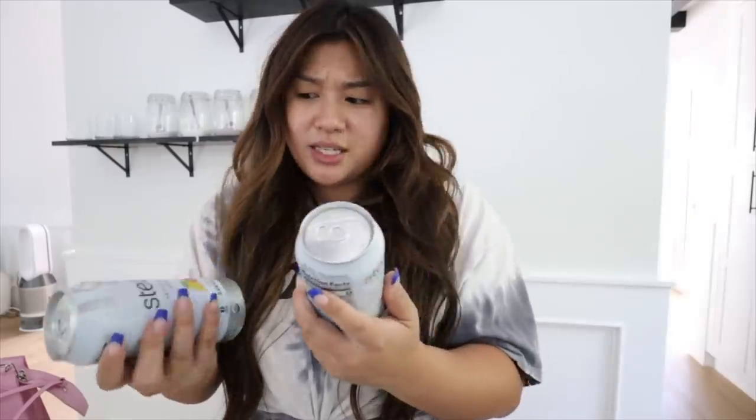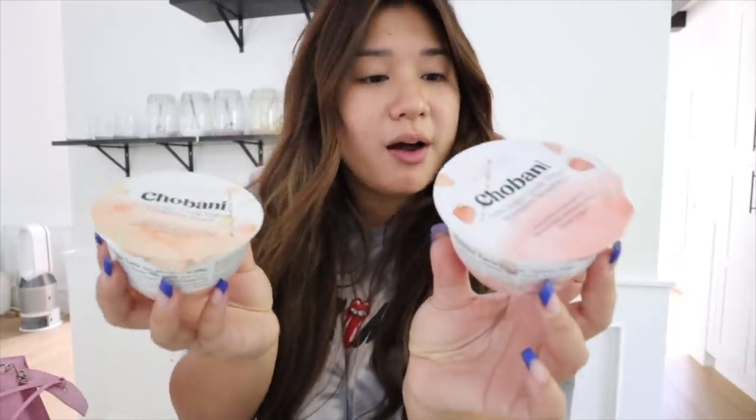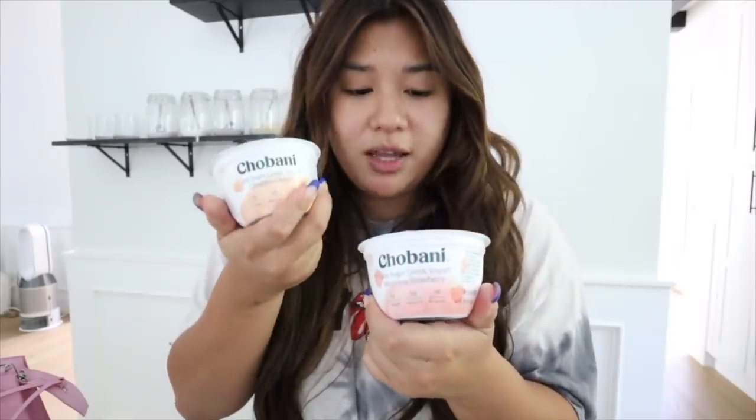I also picked up these Steez drinks - if you've been watching the vlogs a long time, you know I'm a huge Steez fan, especially at the start of my fitness journey. They seem to have rebranded - these are the Antioxidant Brew, green tea, zero calorie, peach mango flavor. I love anything peach mango. I had a craving for yogurt so I picked up a couple Chobani Less Sugar Greek yogurts - clingstone peach and Monterey strawberry. And lastly, a couple packs of chocolate chip cookie dough because I was just craving a cookie.